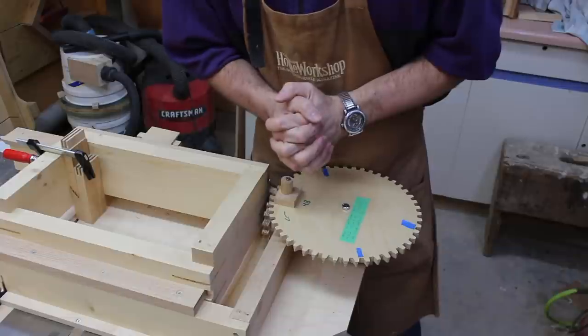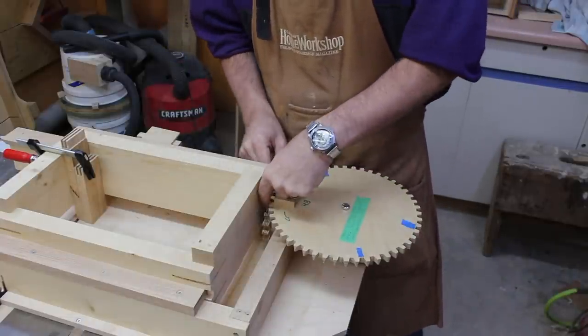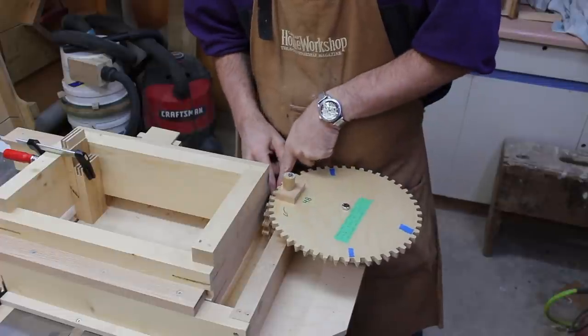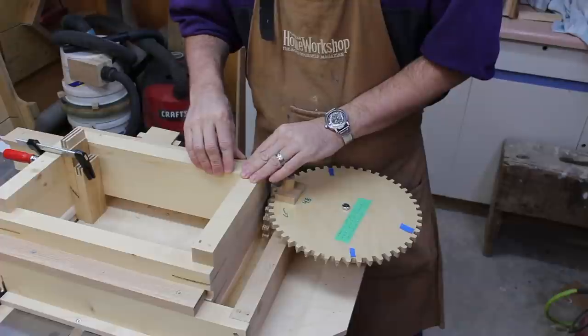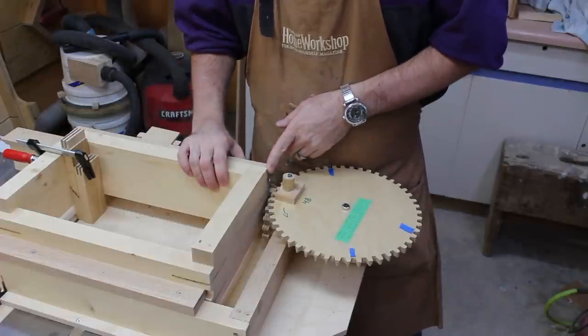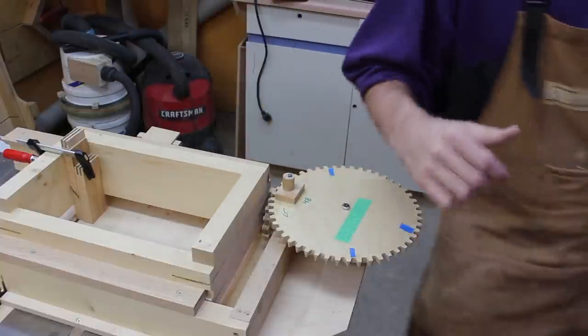Suffice it to say, I need to do some math now. I have a 48-tooth gear here meshed to a 16-tooth gear down here. The threaded rod that moves the carriage is 16 — 16 revolutions per inch. So let's go to the calculator.